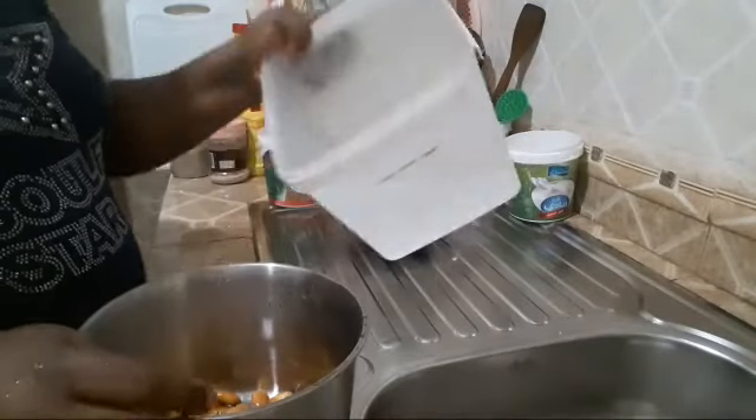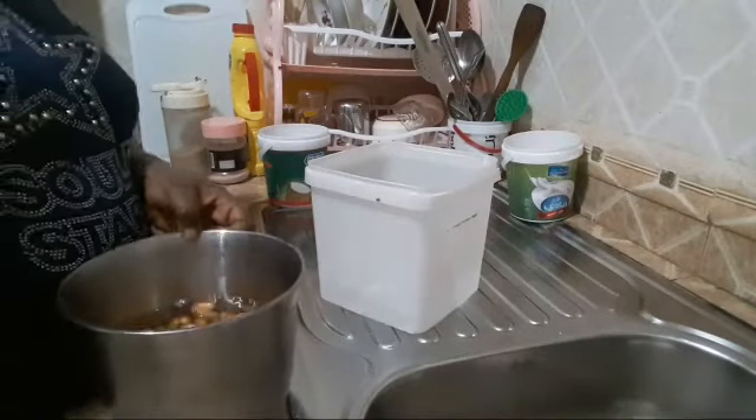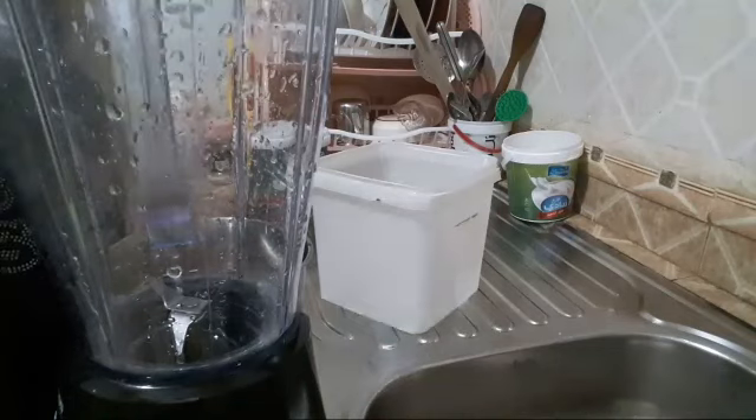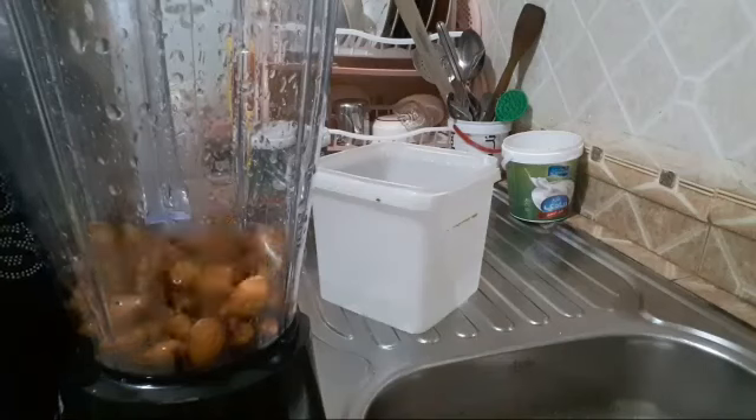I'm going to use clean water to grind them. This is the blender — we're putting the almonds in two at a time.